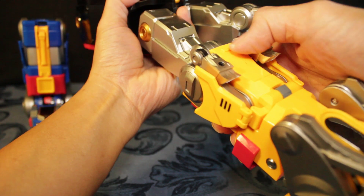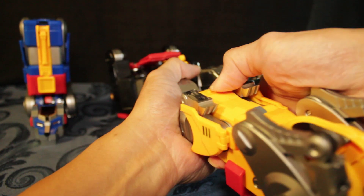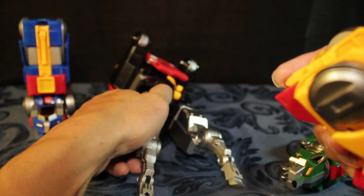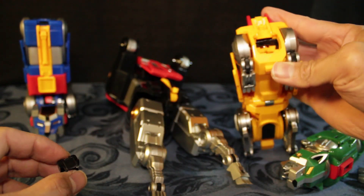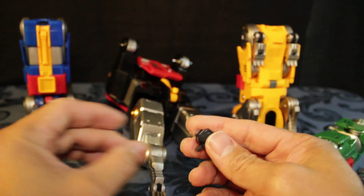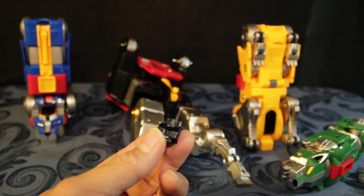You have to push this in order to release the part — wow, something fell. What is that? What is this? Something just fell off. Okay, okay.